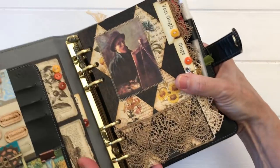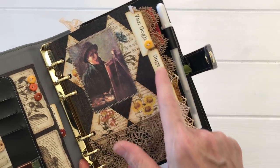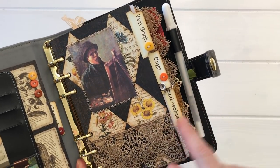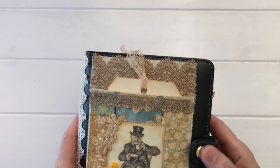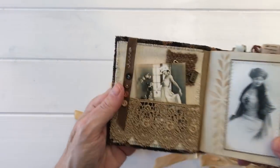On my planner I have various color buttons on the tabs.